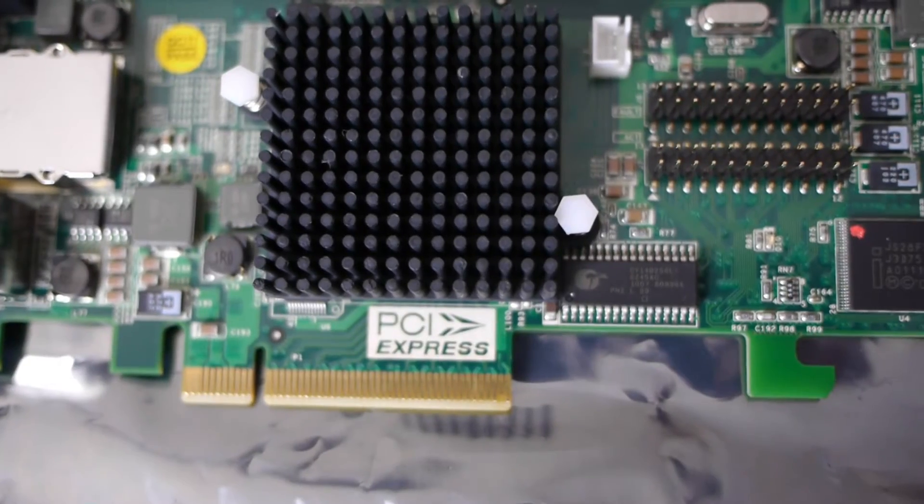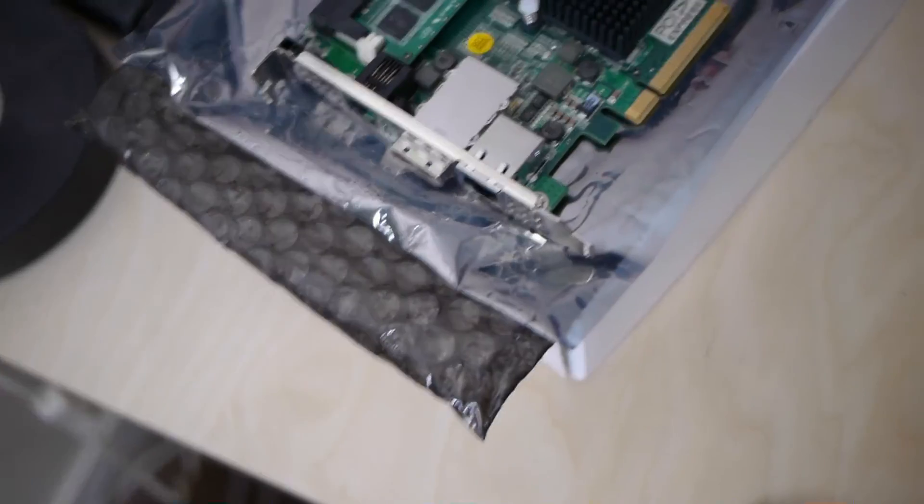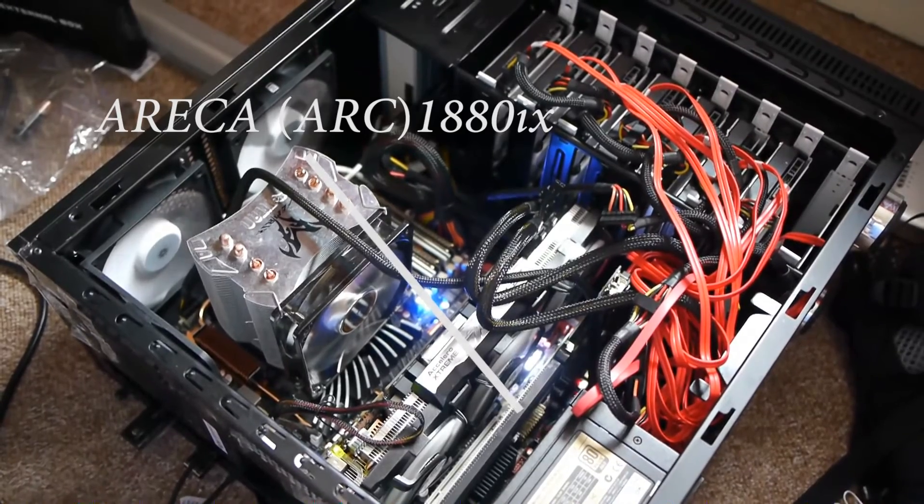Here are the SFF-8087 ports. I fitted the card into a PCIe x8 slot, along with the external SAS connections. Here's the card jammed into my very small case — please don't judge me too harshly.